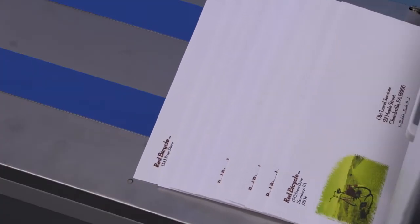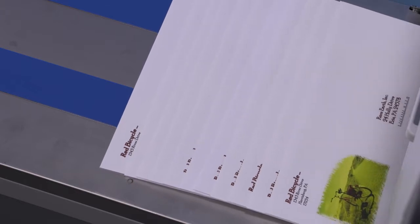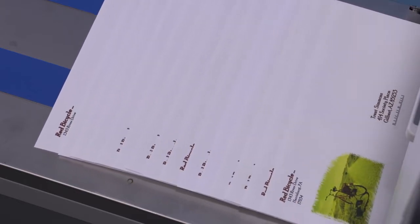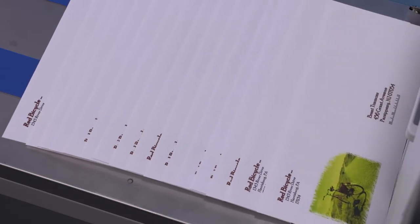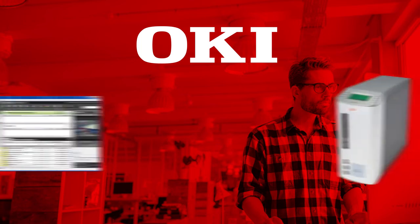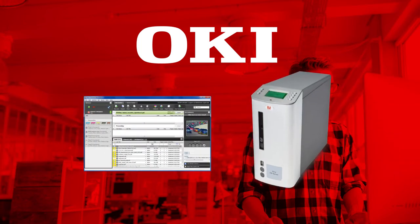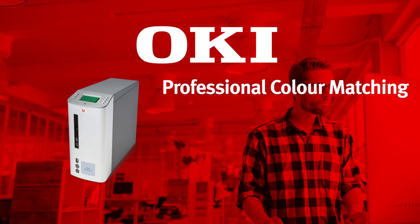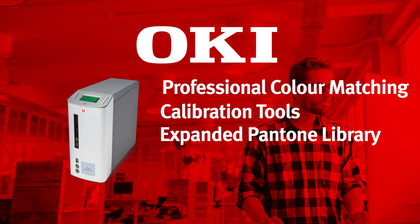Utilize the Pro 9 Series for targeted variable data direct mail campaigns. Basic variable data printing is supported throughout the Pro 9 family and can be further enhanced with the addition of the Fiery Pro 9 Server with Command Workstation. The Fiery Pro 9 Server provides professional color matching, calibration tools, an expanded Pantone library, and support for industry-leading variable data formats.